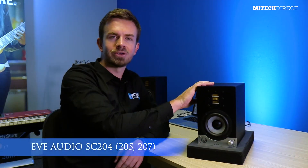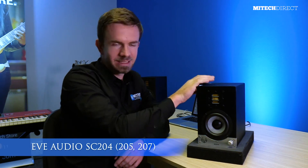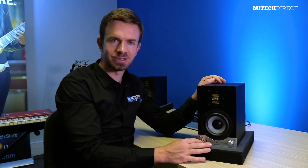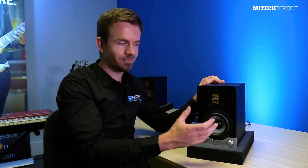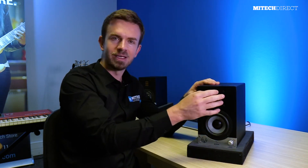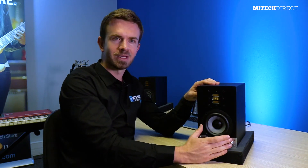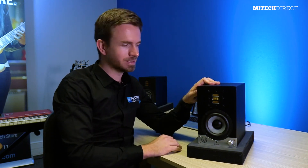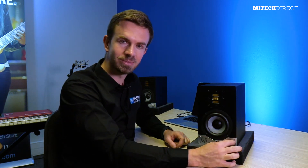The first option I want to look at is Eve Audio's SC studio monitors. This is the smallest model, the SC204, which has a four-inch driver. The other models they offer are the SC205 and SC207 — the SC205 has a five-inch driver and the SC207 has a seven-inch driver. These are bi-amplified studio monitors, meaning they have separate amplification for both the tweeter and the woofer, and they are powered monitors, so you don't need an extra amplifier to drive the speakers.